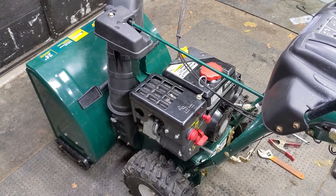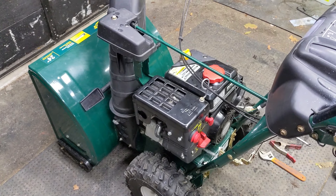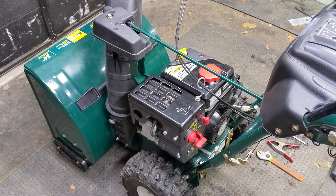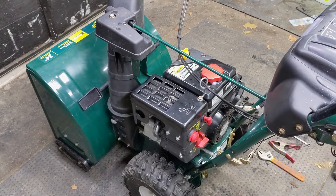I have a video on how to do that on a Snowtech snowblower manufactured by Arons, and even though the carburetors on the LCT engines on the Arons are a little bit different, they do share the same pilot jet design. So if you'd like to watch that video, you can click in the top right of your screen.